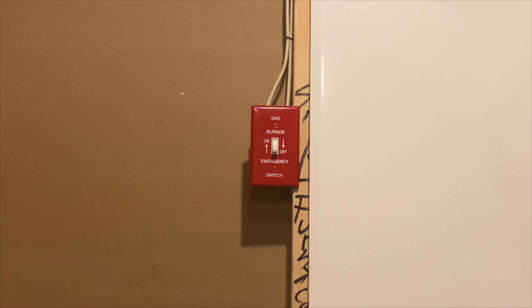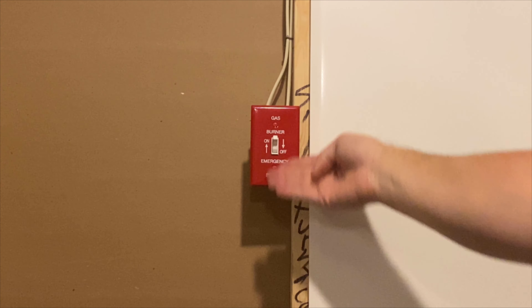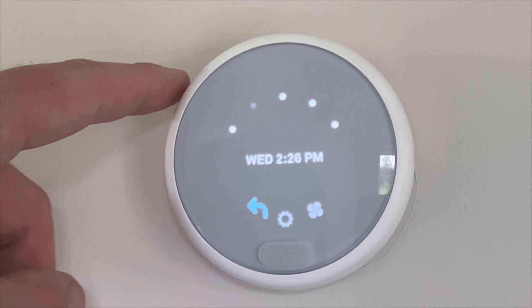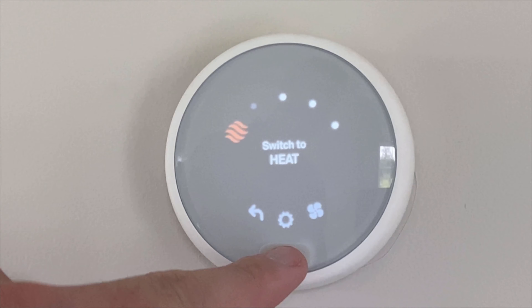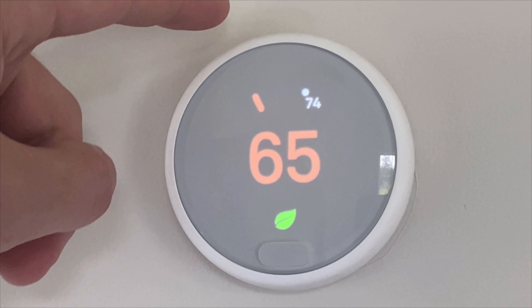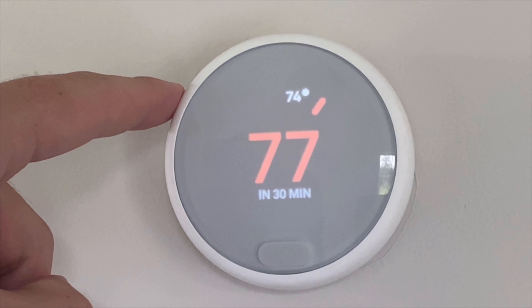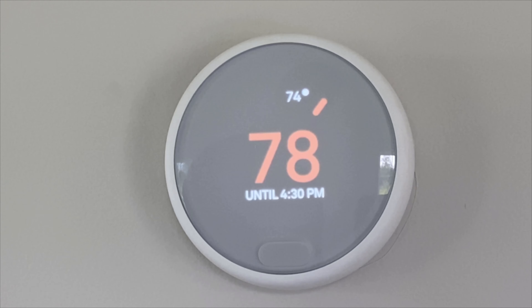After you've checked it, turn the power back on and go ahead to the thermostat and set the system to heat. You can do this by turning the thermostat to heat and raising the threshold temperature past the current inside temperature of your home. Make sure to turn off any smart features first, as they might conflict with each other and not turn on the heat.